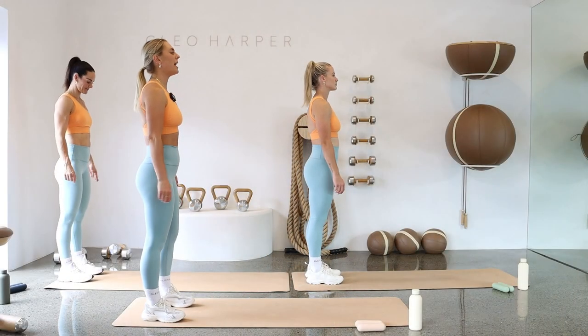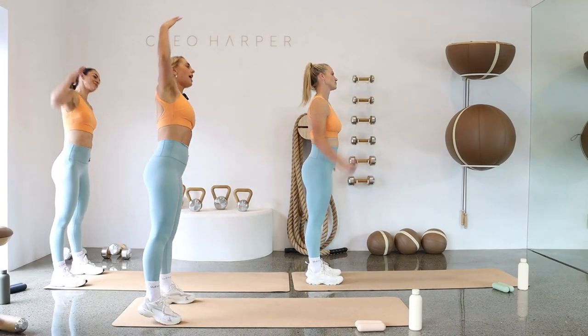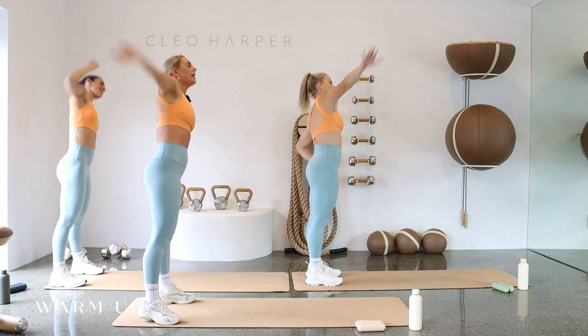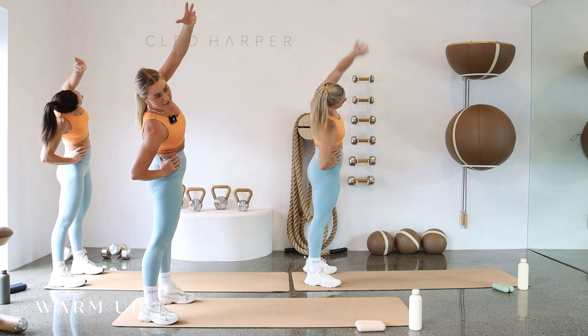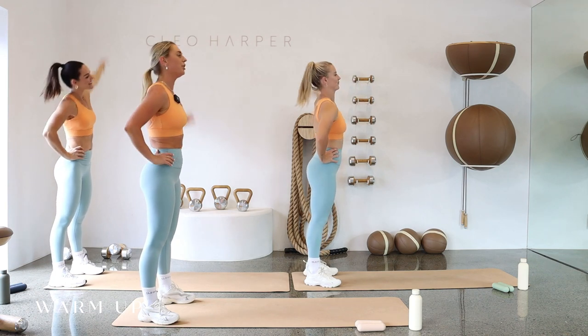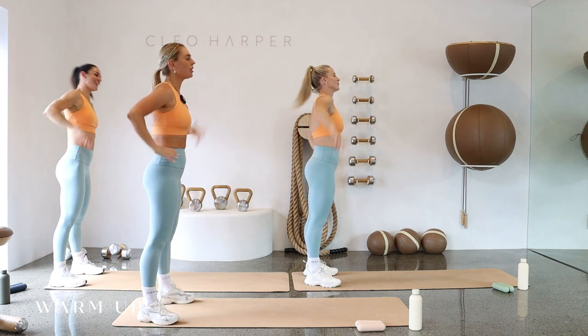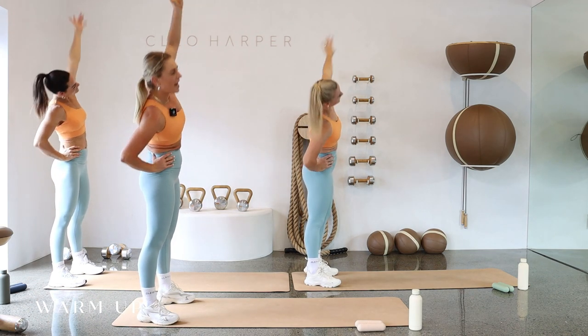Standing at the back of your mat, reach your right hand up and over for a nice stretch down the side of the body, then take it over to the other side. My name is Na and I'll be taking you through your Cleo Method 130 Cool.